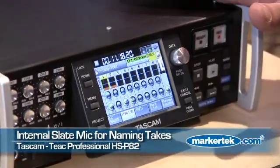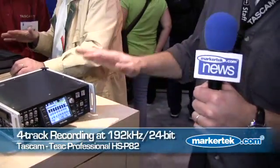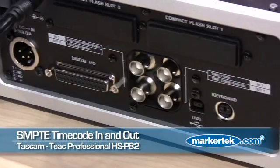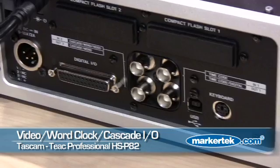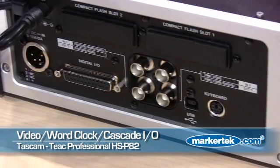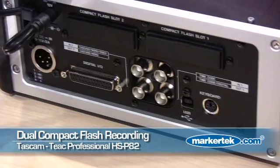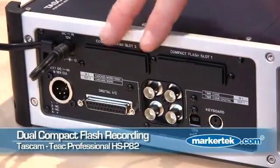The HSP82 records 8 tracks at 96K 24-bit, or 4 tracks at 192K. It has time code in and out, BNC word clock and video clock, AES-EBU in and out. And it records to a pair of compact flash cards, either serially or simultaneously.